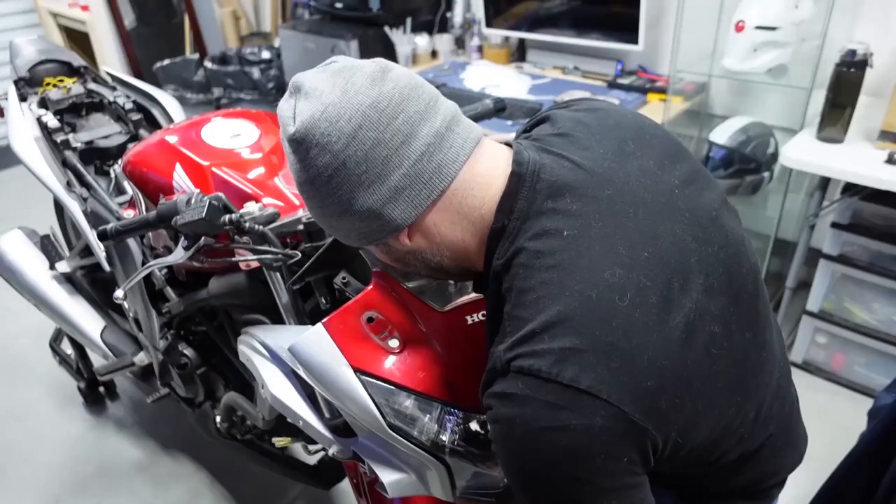Hey everyone, welcome back to MotoGear Solid. This is Stealth and I'm here with another motorcycle project build. I finished the two CBRs — the project one that I bought really cheap and my personal bike. I ended up selling the project bike, the black bike that I turned red, silver and black. I took all the fairings for my personal bike and swapped them over.